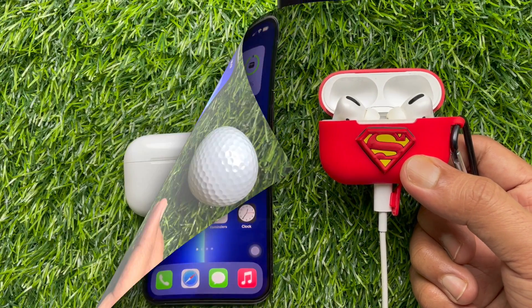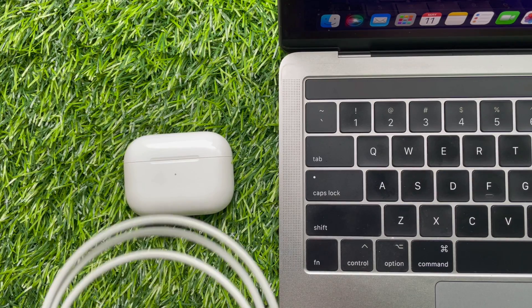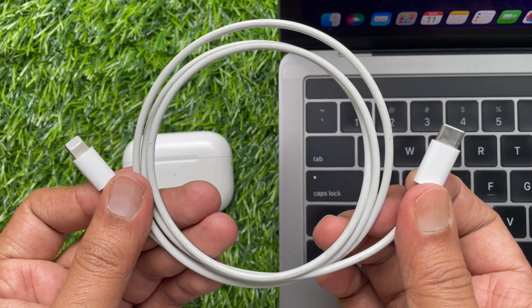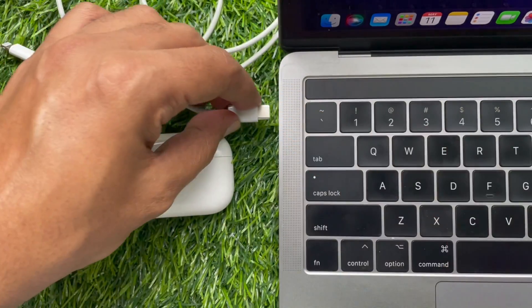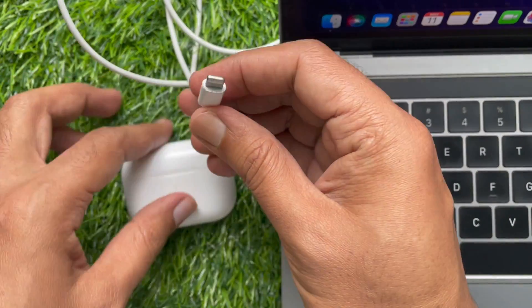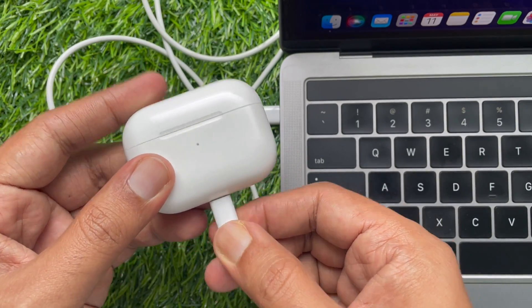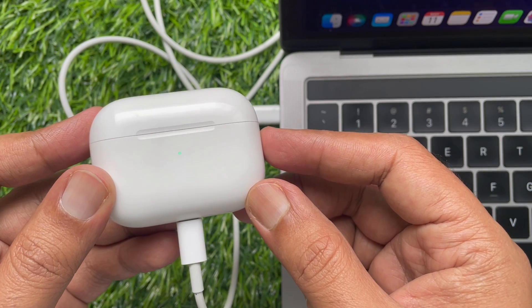Method number 2. The second, faster way to update AirPods Pro Firmware version is: connect your AirPods Pro to a Mac or iPad using a lightning to USB-C cable. Once you have hooked it up, provided the Mac or iPad is connected to Wi-Fi, the firmware update should only take around 5 minutes to complete.